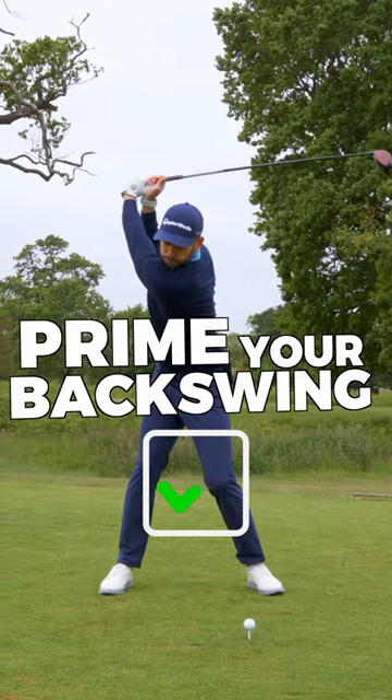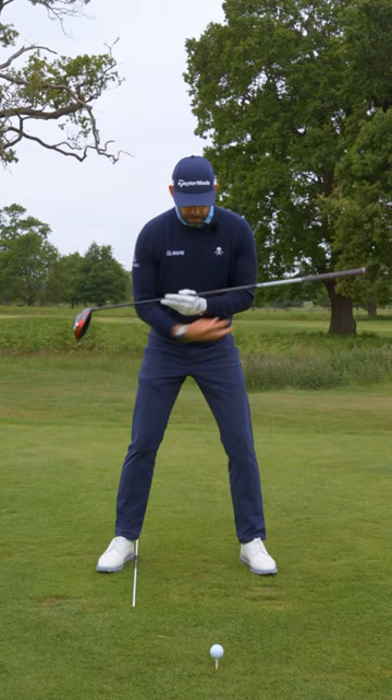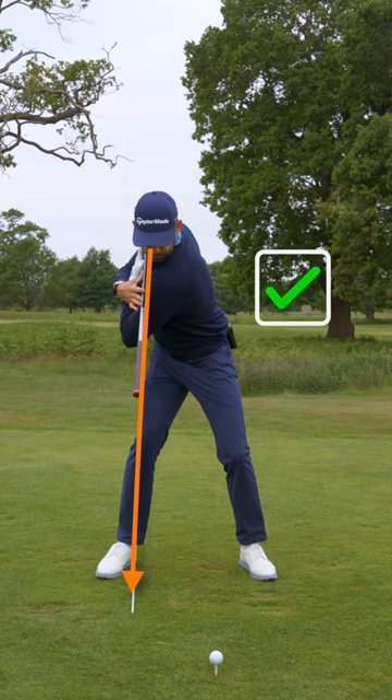This is how you prime your body for perfect longer, straighter drives. Take the alignment stick and place it inside your trail heel just like this. The club then goes across your shoulders and you're going to make some rotations. From your viewpoint, you want the grip of the club to line up over the alignment stick.